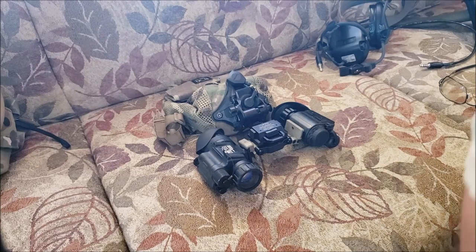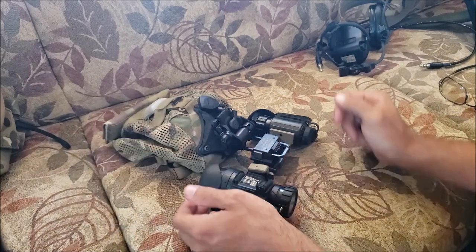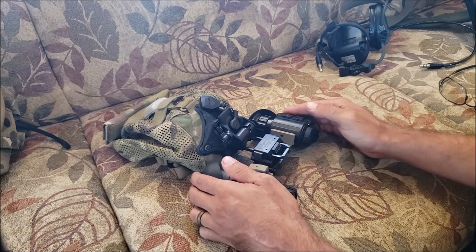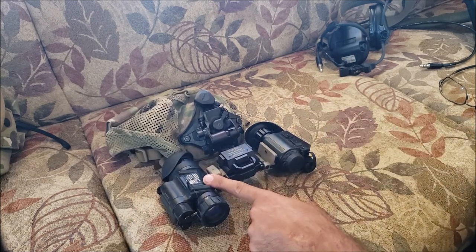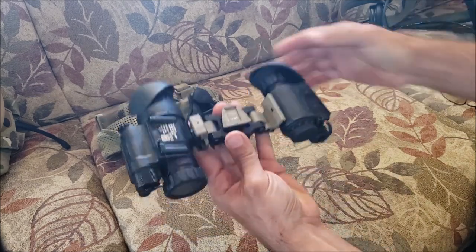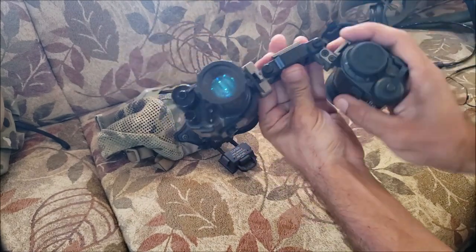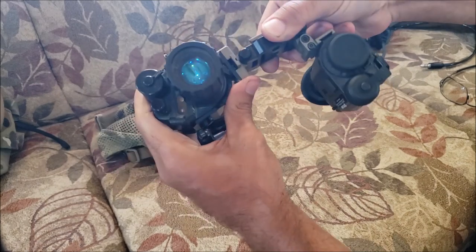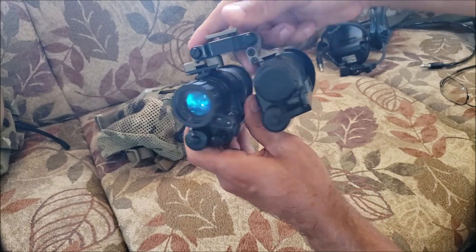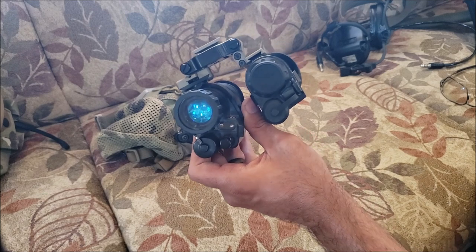Finally decided to make a video about my night vision setup. I didn't really want to make a video till I'd used it a couple of times and figured out what I liked and didn't like about it. I have a TNVC PVS-14 and a FLIR Breach on the Mod Armory bridge. It's like binoculars where you can adjust it down — I have the FLIR over my weak eye and the PVS-14 over my strong eye.